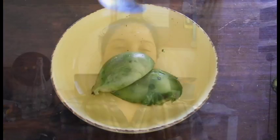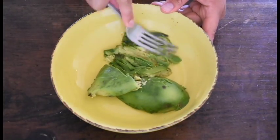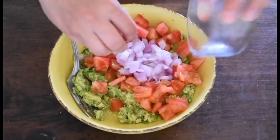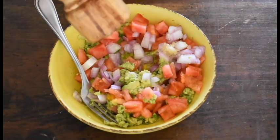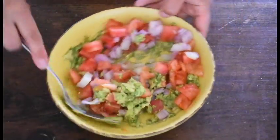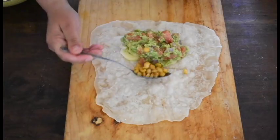For the guacamole, we're making the version from my country. In a bowl, put some avocado and smash it with a fork. Add some chopped tomatoes, red onion, and minced garlic. Season with a pinch of salt and pepper, a splash of olive oil, and a bit of lemon juice to prevent oxidation. Stir everything together and the guacamole is ready.